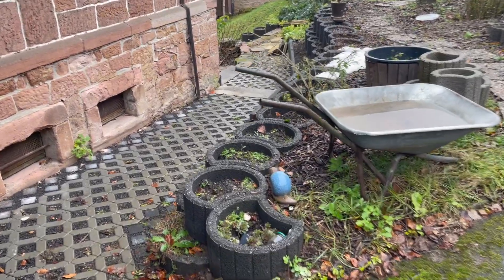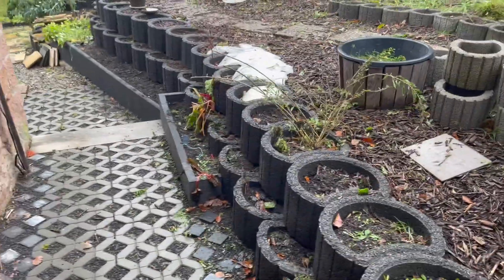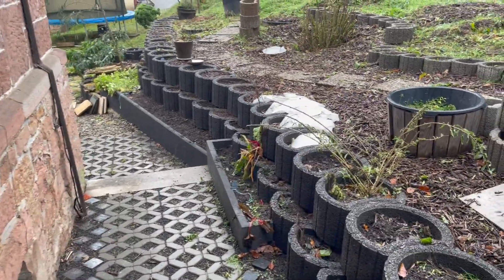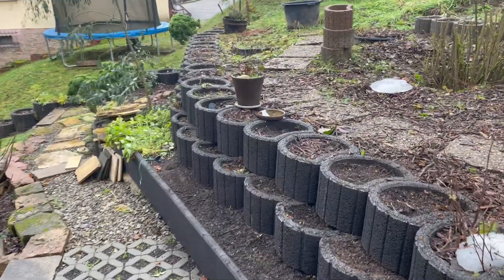Hello guys, welcome back to the channel. It is December 12th and yesterday and this morning I've been working on cleaning and pruning and removing all of the dead plant matter.